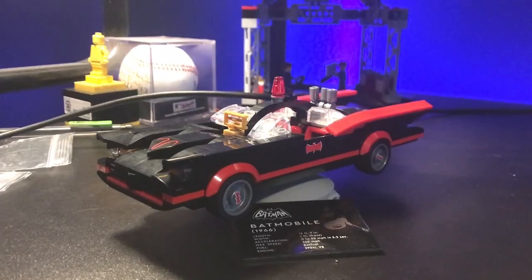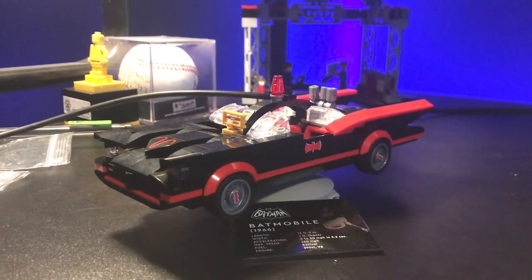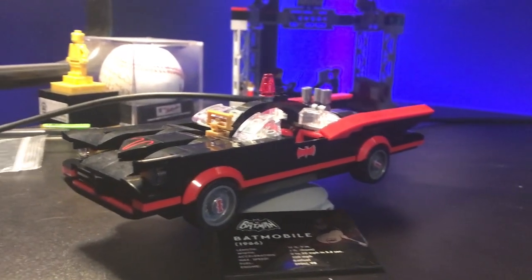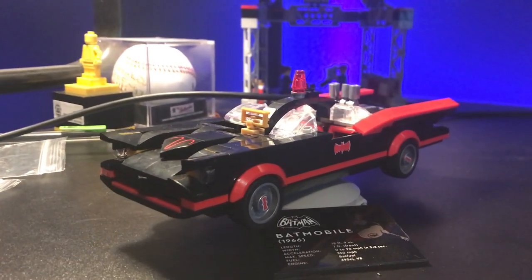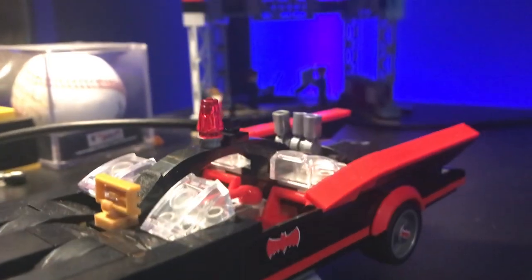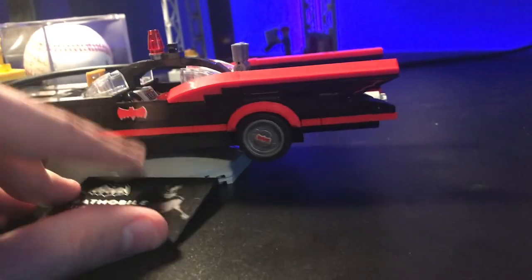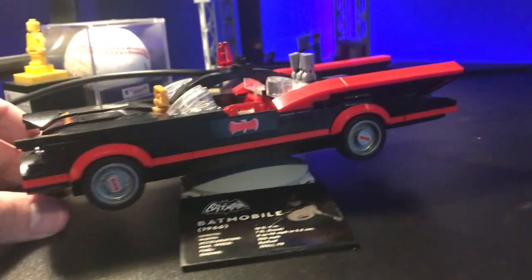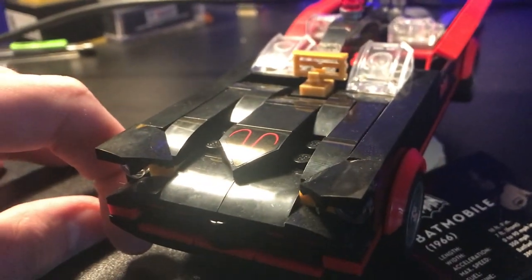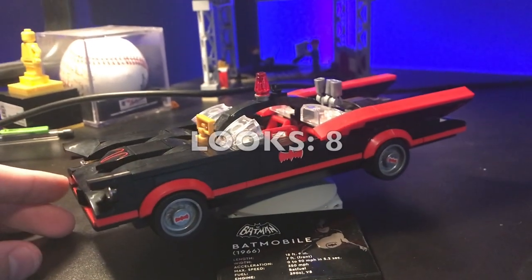The looks of the classic series Batmobile are a little bit worse, but I do think it stands out really well. You have a nice stand, and nice red lining going across the bottom of it, which makes it pop with the black very well. I don't really know about the gold grill piece, but the red light is cool and the back is actually pretty cool. They did a really good job of making this as accurate to the show as they could. Not a lot of stickers, but when they're used, they're used nicely. I'm going to give it an 8 on looks.